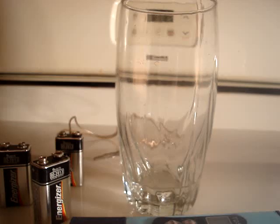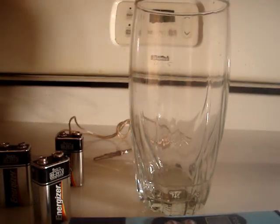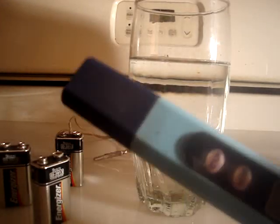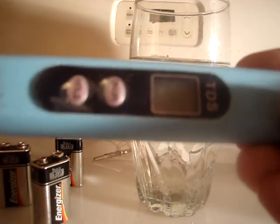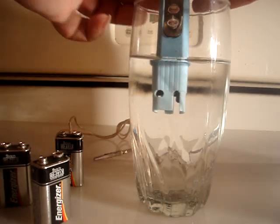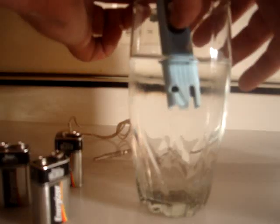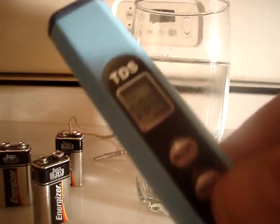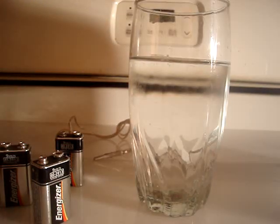What it takes to make colloidal silver: you will need distilled water — a little bit too much, but that will work. You need something to measure the water with. Turn it on — you see that it says zero. Stick it in the water and press hold. There is nothing in that water, it's still reading zero. Turn that off and shake it off.